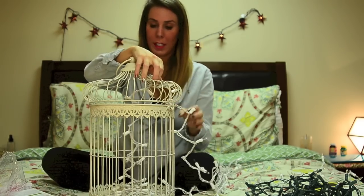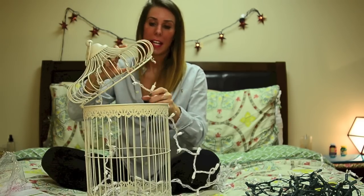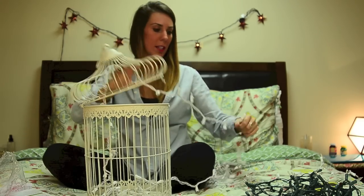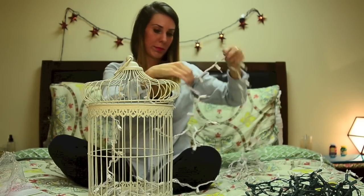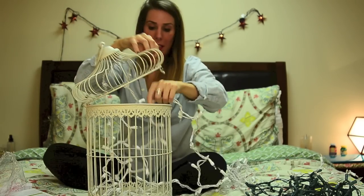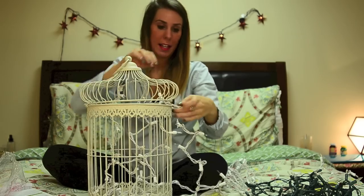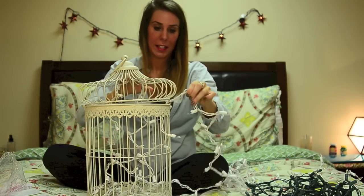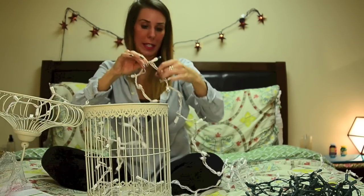Now I've run it through the top and I have this little piece right here. I want to get the amount that I want to have dangling — that looks pretty good. Maybe a little bit longer, like that. I'm going to remember right here is where I'm going to stop when I have it up, so I'm going to string it through to this point.